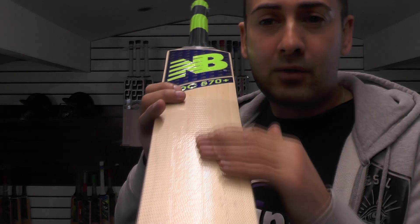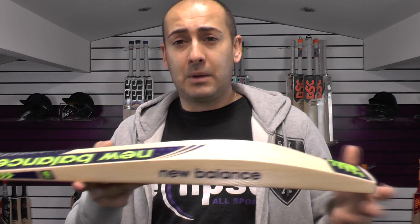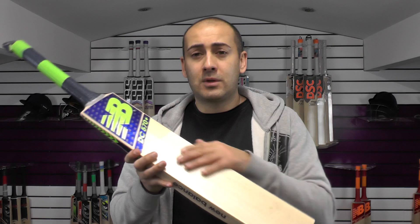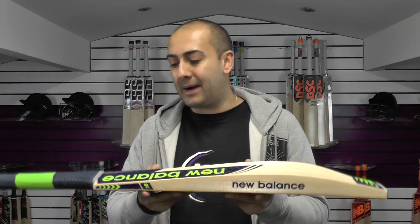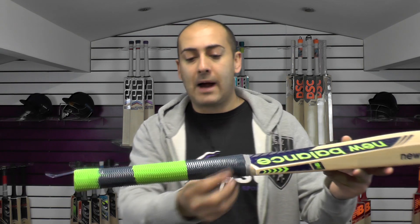You're looking at around about seven grains on this particular bat, at a 38mm edge and a 62mm spine. It's weighing in at 210.8 — that includes the fibre sheet. The fibre sheet adds probably about half an ounce to the bat's weight, so it's probably just over 2lb 10oz dead weight for the actual bat itself. You've got a medium thick semi oval at the bottom, tapering to a round.